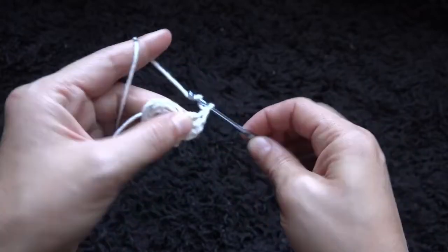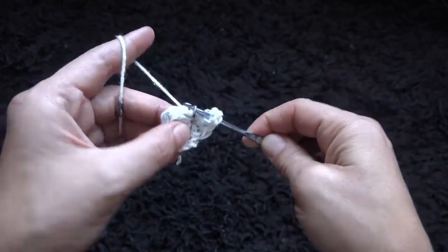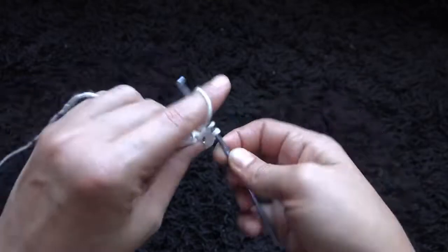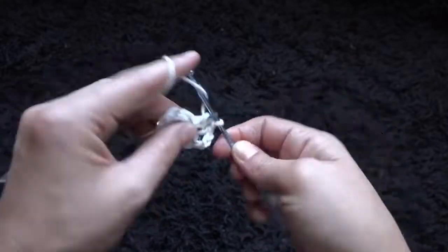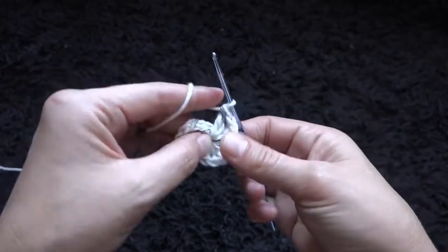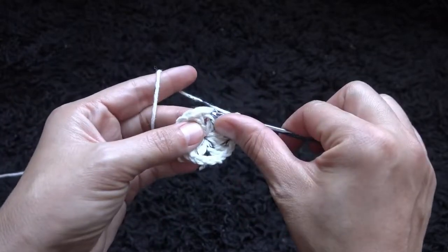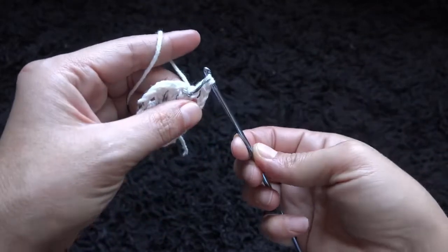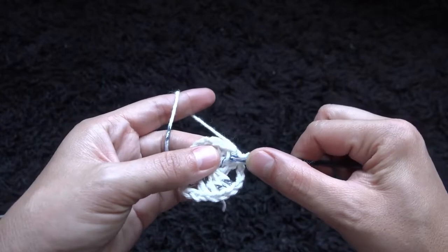Again I'll chain 3, then through that same chain I'll make 4 double crochet. Now to complete row 1, I'll chain 3, then right here through this third chain I'll make a slip stitch. This completes row 1.